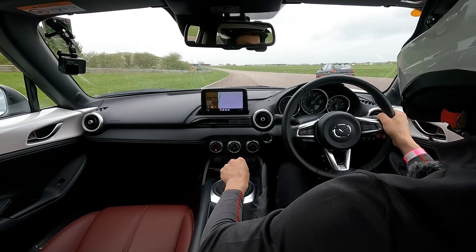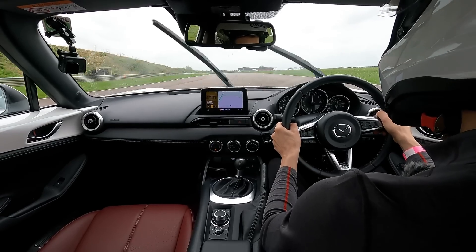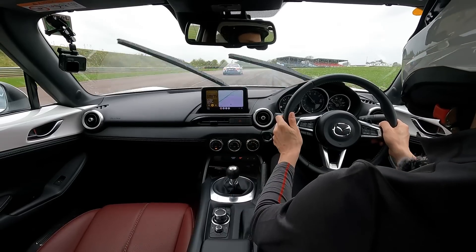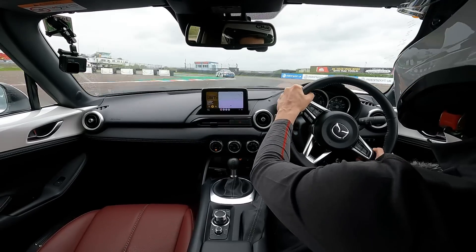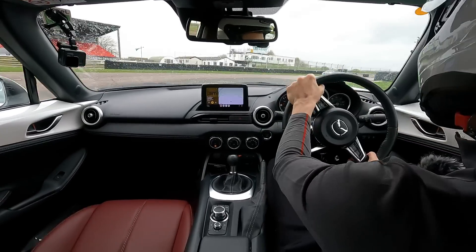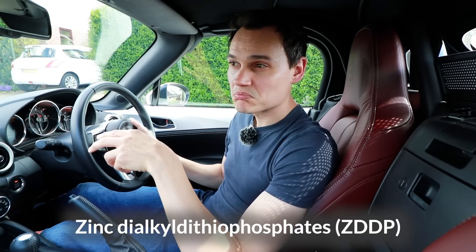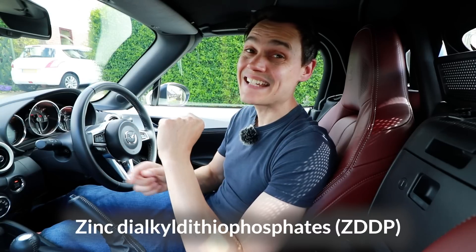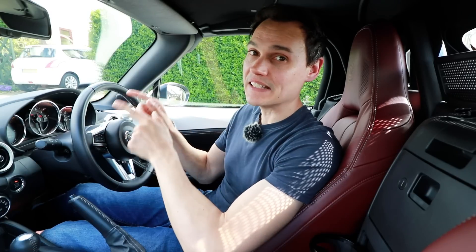Should I be using race oil? I don't think so, because race oil is designed for race engines. Although I'm driving this car very hard, very fast — possibly close to race speeds — it's not a race engine, so it still needs the oil designed for this engine. Putting race oil in it — I doubt it's been tested with race oil — and the ZDDP (zinc dialkyldithiophosphate) which is in race oils can damage your catalytic converter. So I try to use the fluids recommended for this engine to make sure I don't cause any harm.